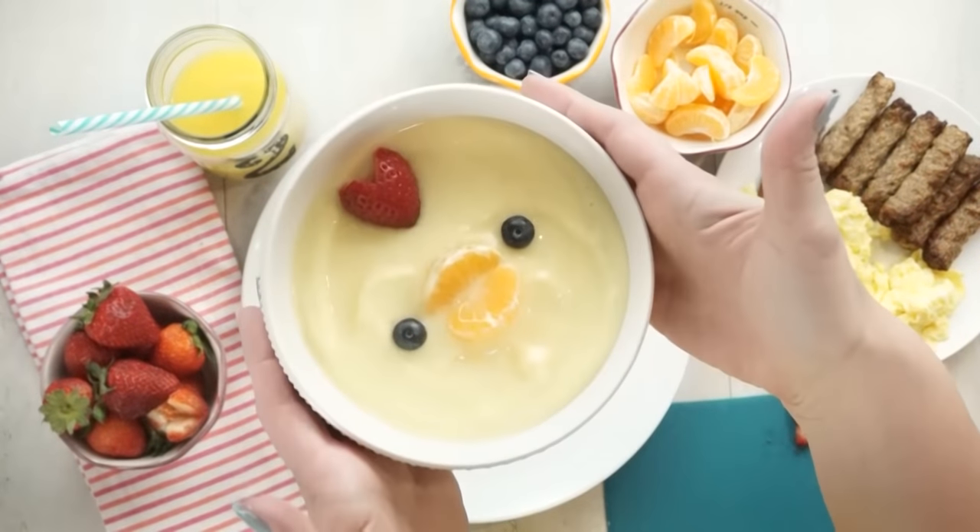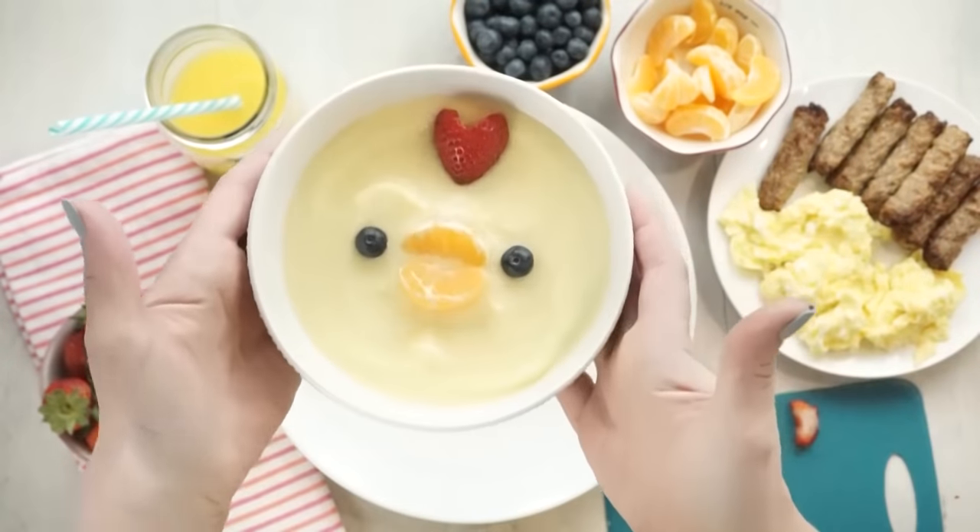For my kids, I would also serve some scrambled eggs, maybe some turkey sausage, and that is breakfast.